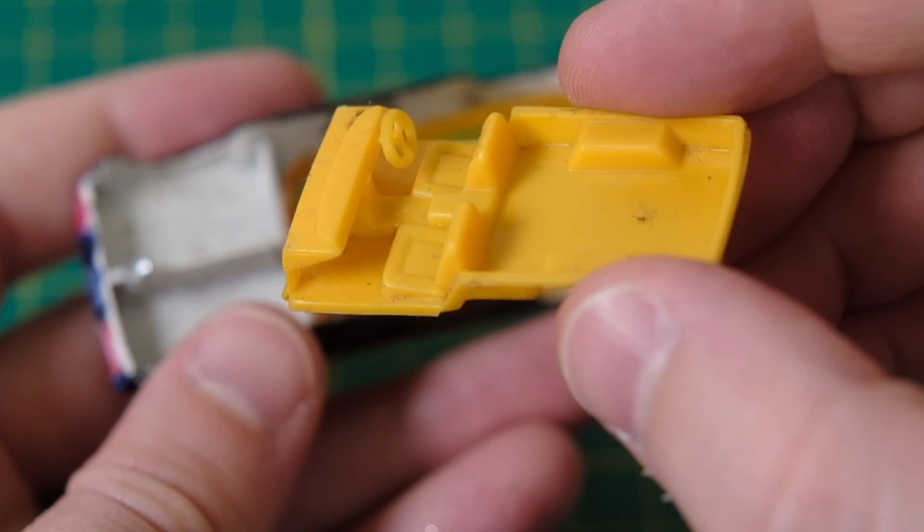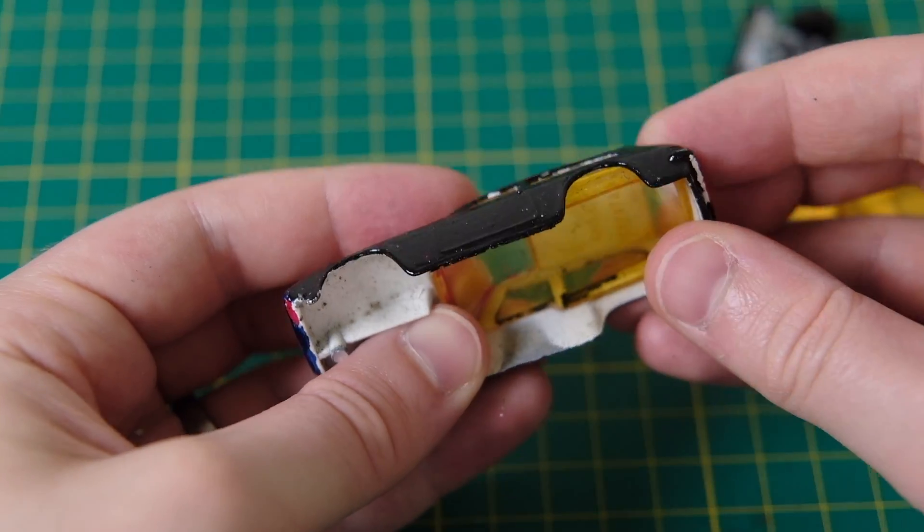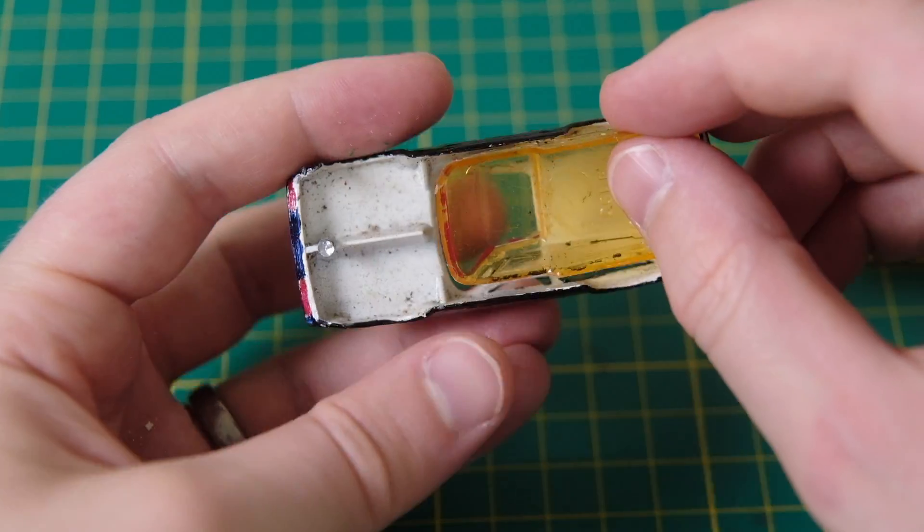As this casting is a replica of the prototype, I'm going to restore this model in a copper colour similar to the original design drawing.